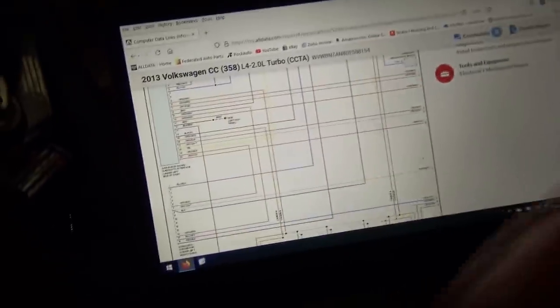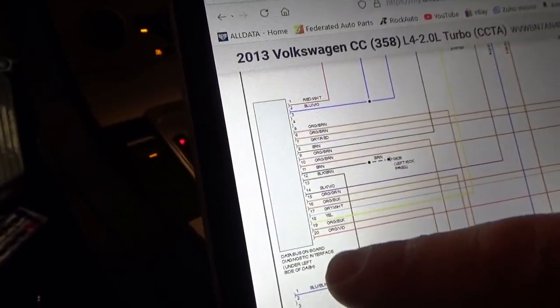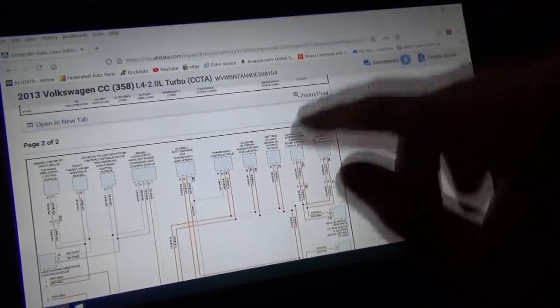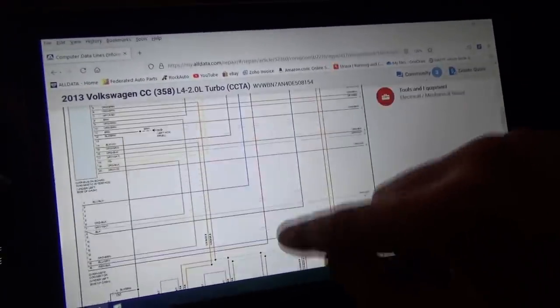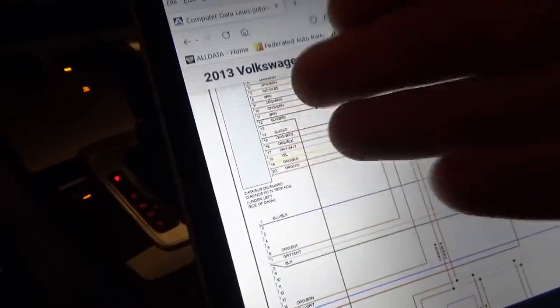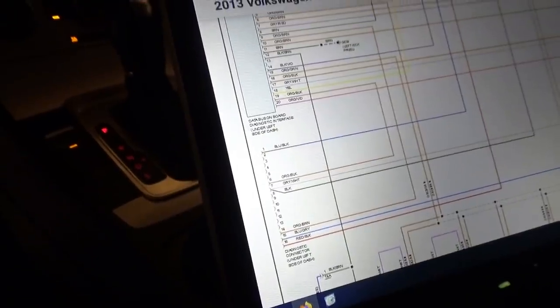Looking at the wiring diagram for this network - interesting layout. Here's the DLC, connected to the data bus on-board diagnostic interface on the left side of the dash. From there you have at least two networks: CAN drive and CAN comfort. It has about 30 modules on there. The ECM and TCM are all on this network. Let's go to pins 6 and 14 with the scope and see what the waveforms are.